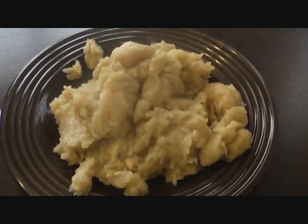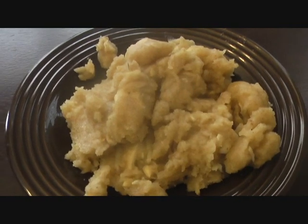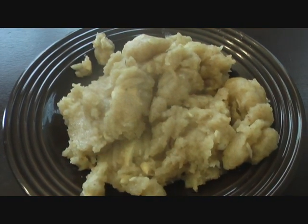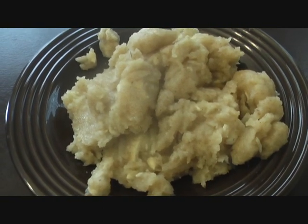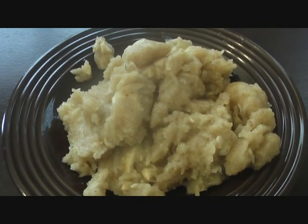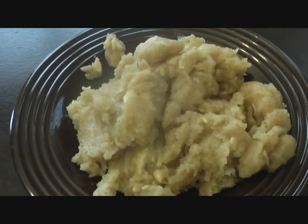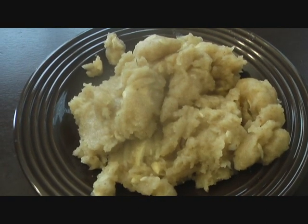Today I'm going to show you how to make atte ka halwa, also called kada prashad. Atta is basically wheat flour — you can use whole wheat flour or regular wheat flour. All we need is ghee, sugar, and water, and you can have this decadent dessert. You won't find it in restaurants because it's a very traditional desi recipe, but it's so good you'll want to try it again and again.